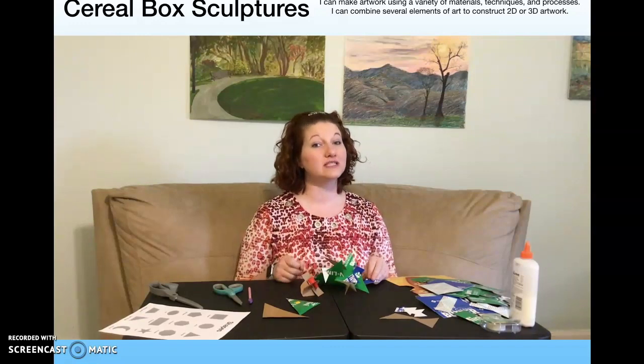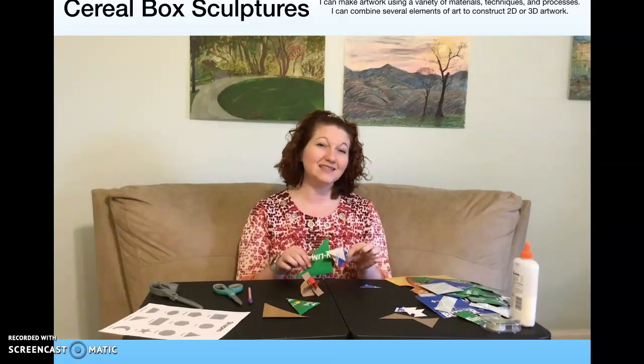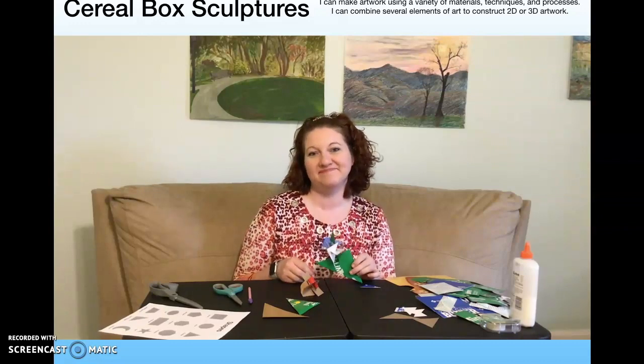Make sure you are using your design process where you build it, test it, improve it, and try again. I hope you are enjoying this. Have a great time. Thank you.